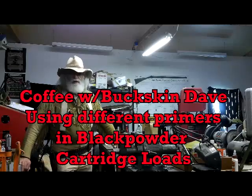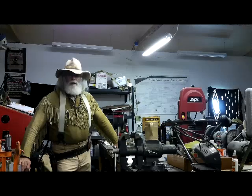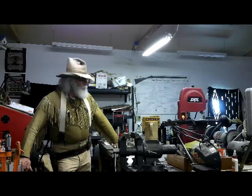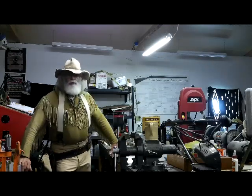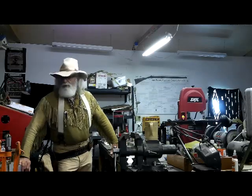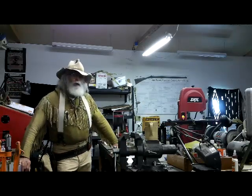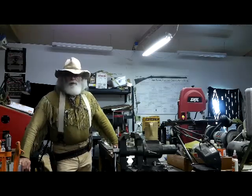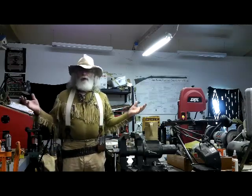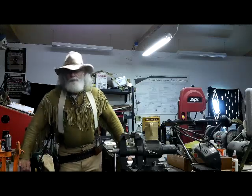Hey guys, Buckskin Dave here. Today I want to talk about different primers. Primers have been coming up more and more. I was lucky and picked up a couple thousand in the last month, but sometimes you don't always get what you want. Most of the ones I've been picking up are large pistol and large pistol magnum — I've never used those before. We're talking about black powder cartridge here.